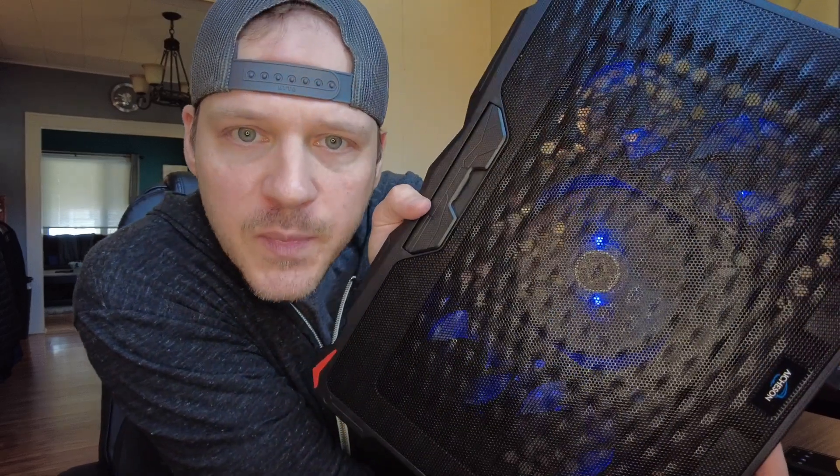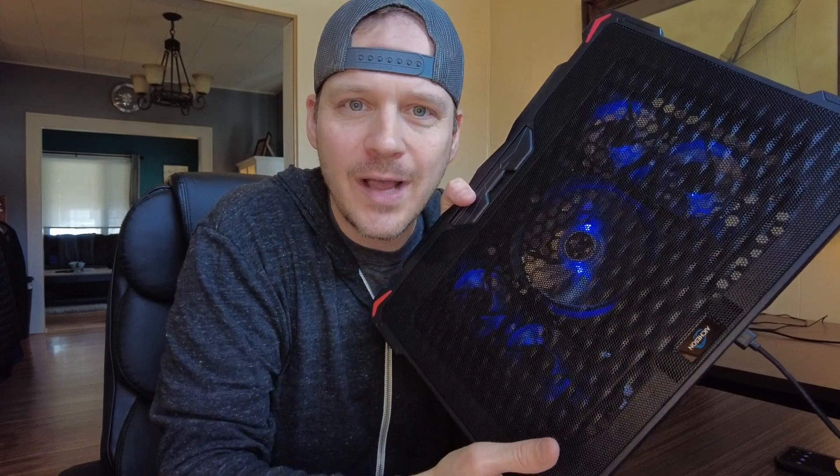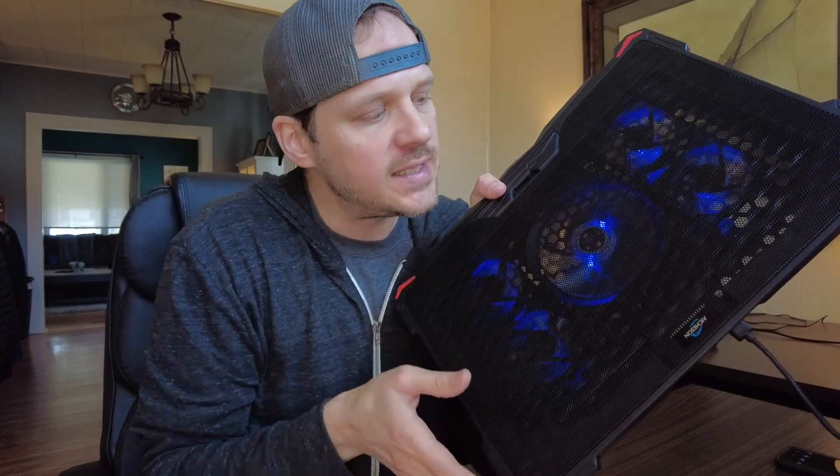The reason why I choose this brand specifically — I'll show you, listen how quiet this is when it's fully turned on. This is at top speed, so you're getting a lot of airflow which is going to help cool your laptop, but it's not super loud and it's not going to be annoying. Some I've had in the past, the fans were super loud and it was kind of distracting — that's not an issue with this one.